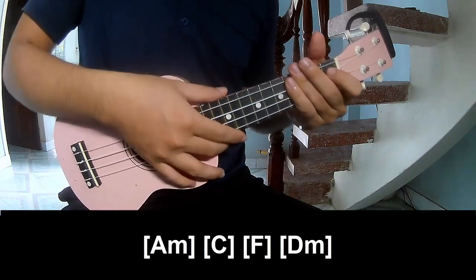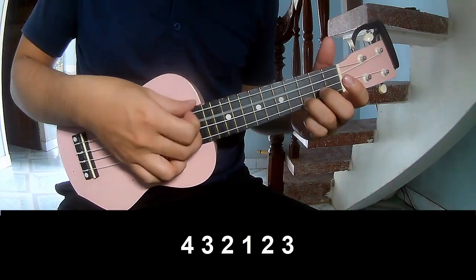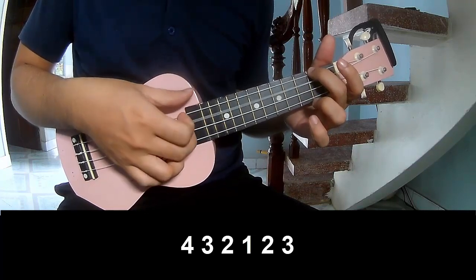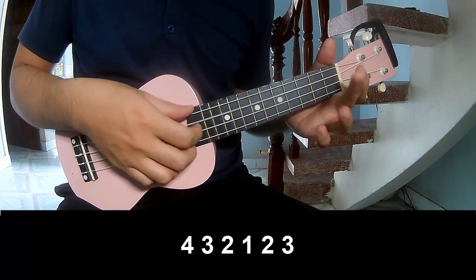And the second verse is made the same way: 3, 2, 3, 2, 1, 2, 3, 4, 3, 2, 1, 2, 3. And play on.